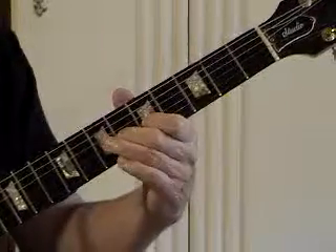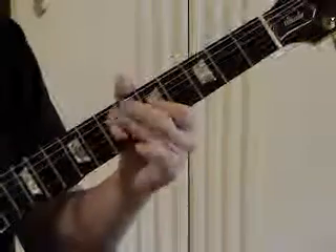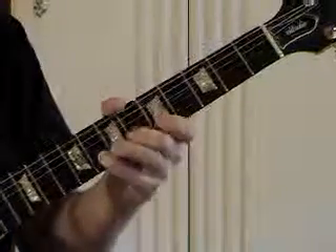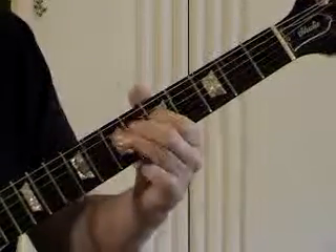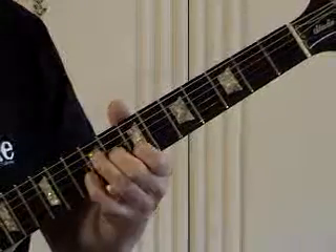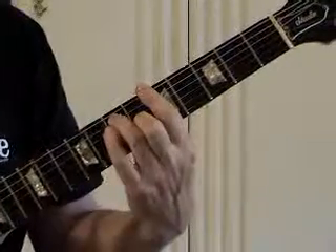That's that major third. I'm taking the turnaround to the 5 chord, and this is the ending.